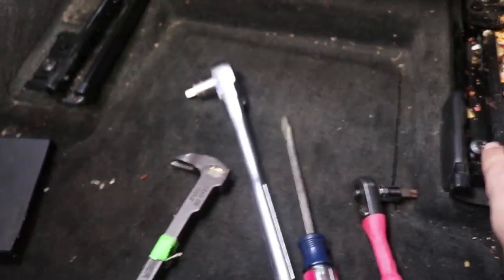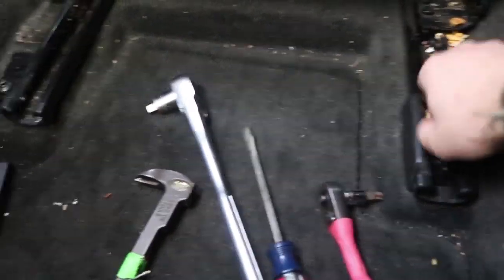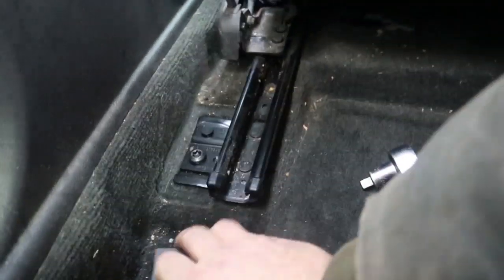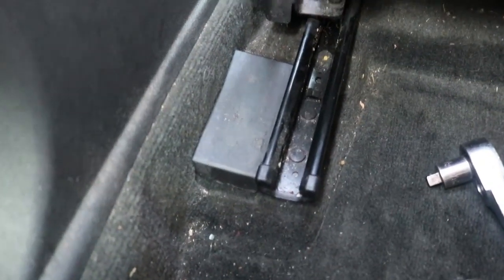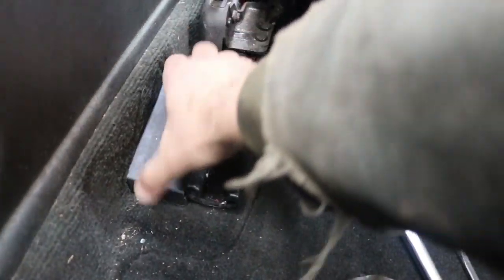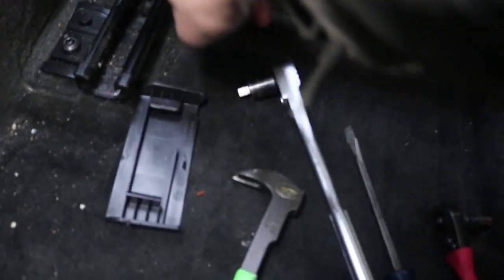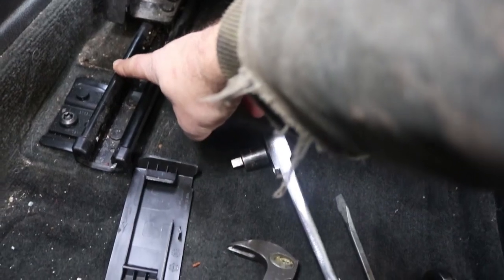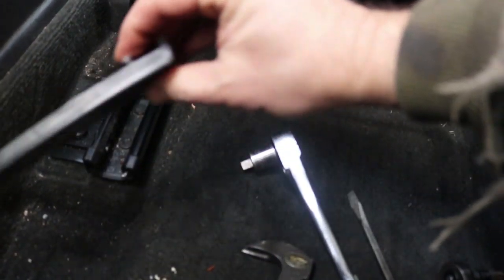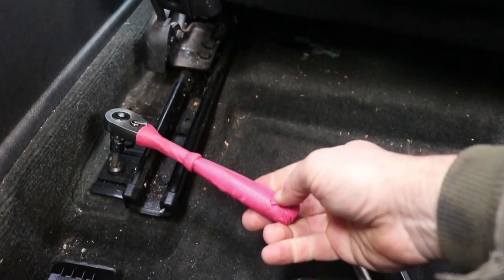I'm working on removing the front seat. I've got it slid all the way forward, and there's a Torx T50 bolt right here that I pulled out. The other one was a little trickier because it had this cover, and I could not figure out what direction to pull it. I actually pulled out the one on the other side to get a look, and then I could figure out how to do this one. Basically, you want to pull it from the forward edge, try to get under there and pry a little bit, and then pull it back this way. Then I can get in at the Torx bolt and take that out.